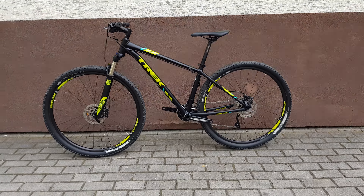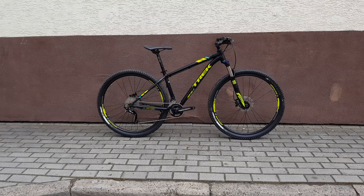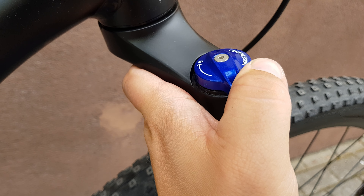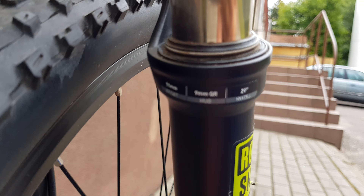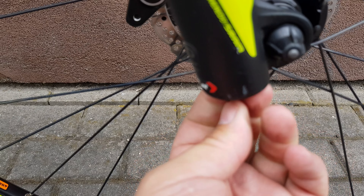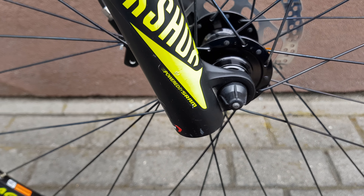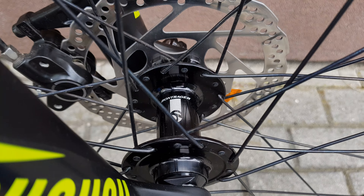Let's see the other side. The fork lock mechanism has compression settings — one, two, three, four, five — five different settings. The rebound is right there; not too fancy, but it's working. Definitely not like Fox or RockShox shocks.